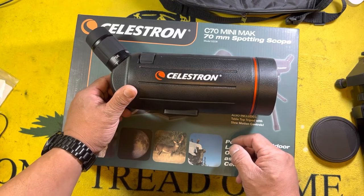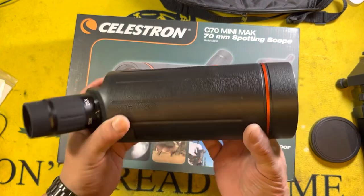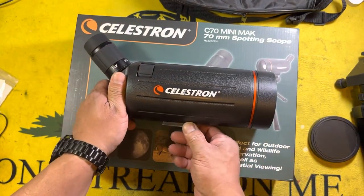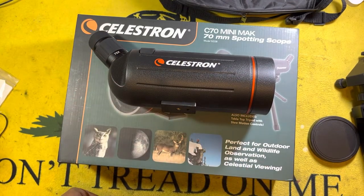Good value for the money — I would highly recommend this. Hopefully you found this helpful. If you did, please give us a thumbs up, hit that subscribe button, and click that bell notification icon. Stay safe everybody, thank you for your time, and we'll see you out on the range.